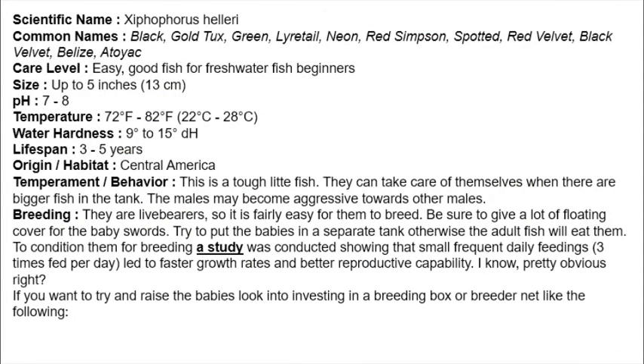The colors available are black, gold, green, neon, and different varieties.